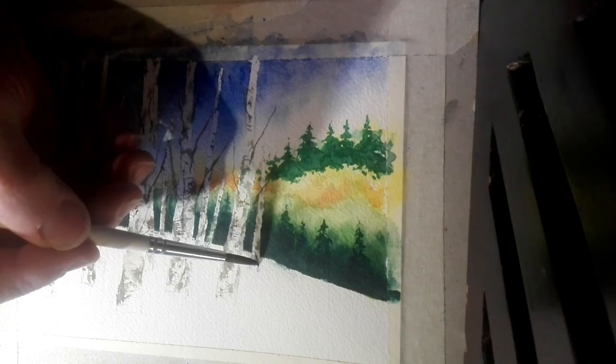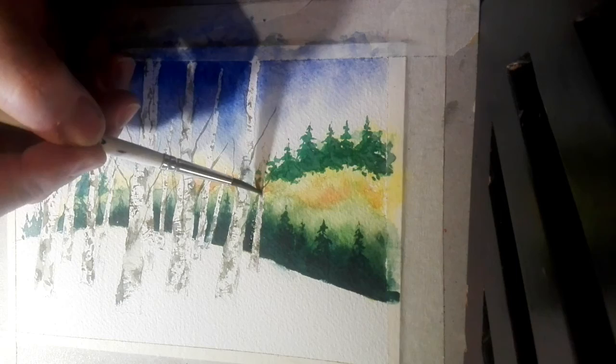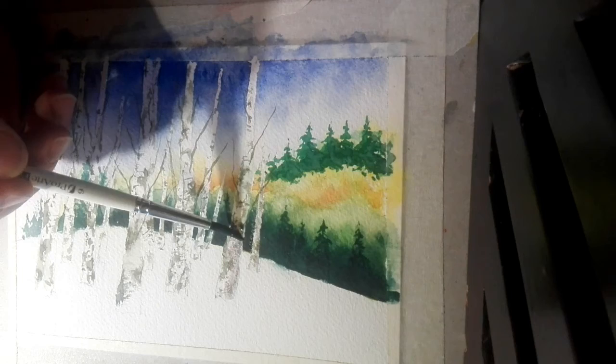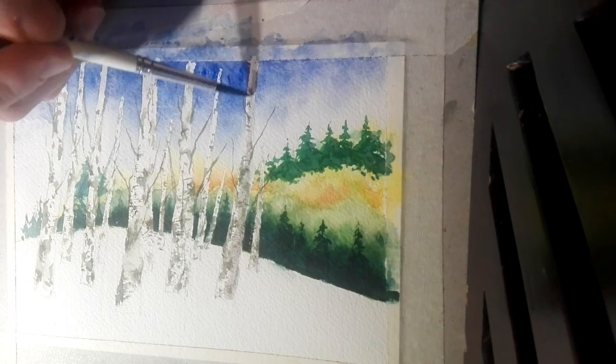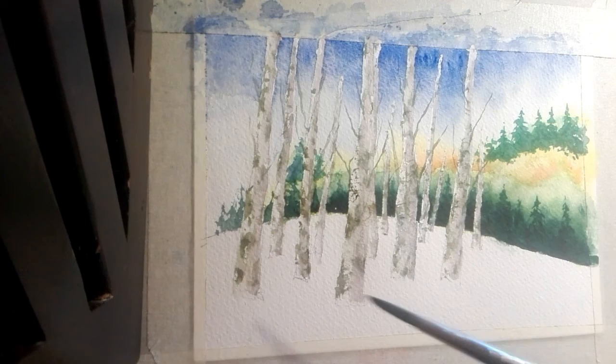Now we're going to put the shadows on the trees. The light is coming from one side, leaving a shadow on the tree. You can put it on with a thin wash of dirty lavender, then use a second brush to soften the edge off — all the way along. When we've done the shadows on the trees, we now do the shadow on the snow which is coming from the trees.